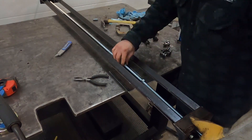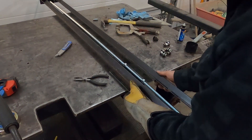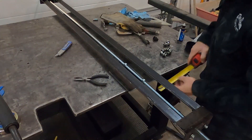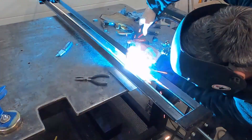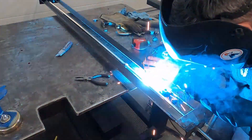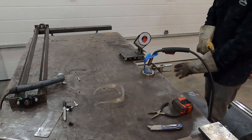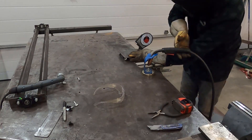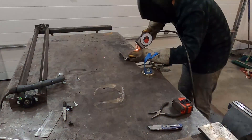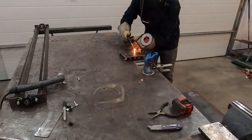I cut a piece of quarter-inch plate to be the base for the torch holder, and here I'm welding it to a couple nuts on the bottom side. In order to be able to make beveled cuts, the torch mount can lean back 45 degrees. I made a hinge out of a bolt and a piece of round steel tubing, with a piece of angle iron for a stop at 45 degrees.